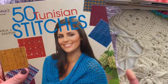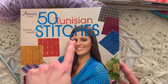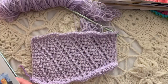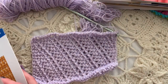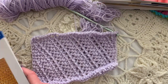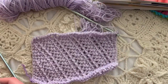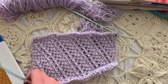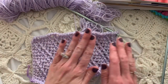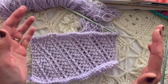This stitch pattern comes from Darla Fantin's book '50 Tunisian Stitches' published by Annie's. Let me find the exact page — it's the diagonal eyelet stitch on page 19. I'm not going to write out her pattern because it belongs to her, but I am going to teach it. One way I'll teach it is by starting in the middle and then going back to start from the very beginning.